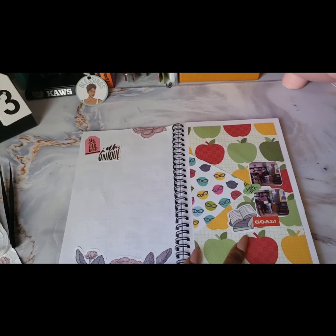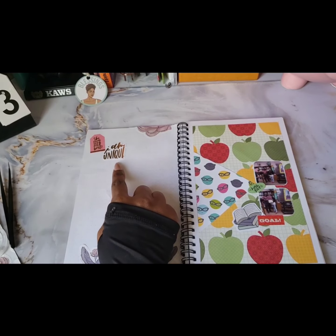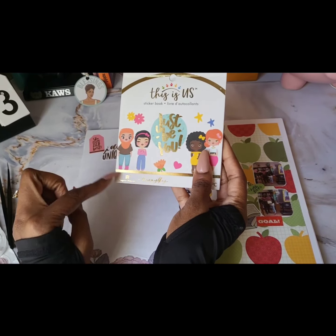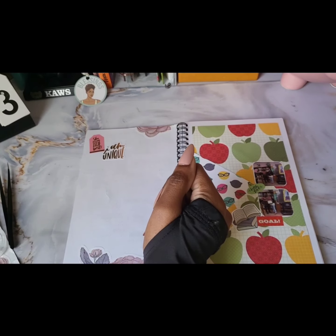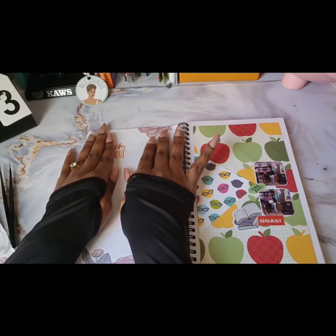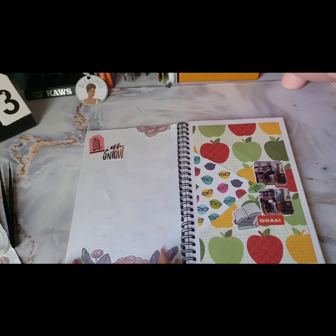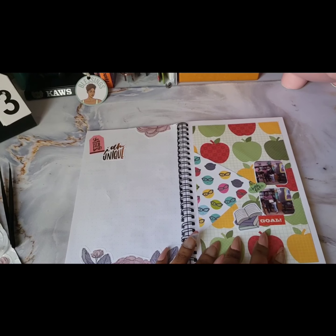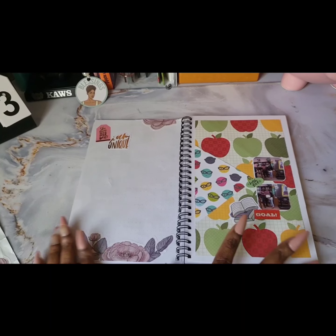These two stickers also came out of the 'This Is Us' sticker book by Paper House Production and Mommy Lays, so you can go to the website if you want that sticker book. These stickers here are from Live Love Posh. I just have some writing area, and then I have my little spread with my pictures, so that was a pretty quick and easy setup. I like the way it turned out.